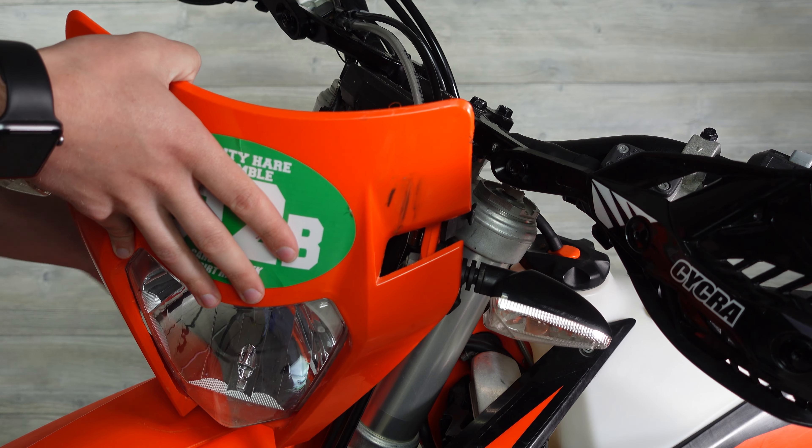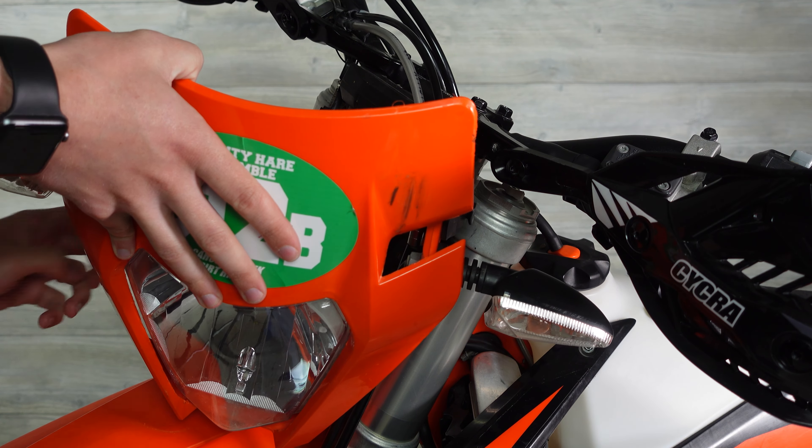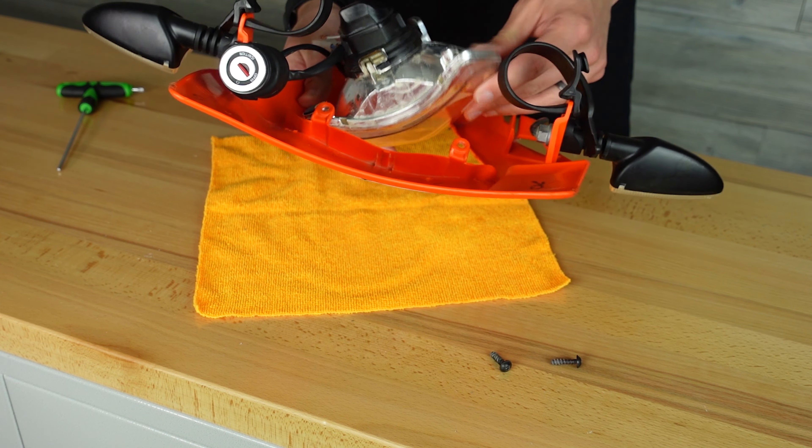Now unplug the turn signals and headlight, then remove it from the bike. To take the headlight out, remove the two torx head screws then start to rotate the light until it comes out.